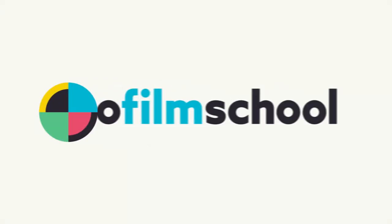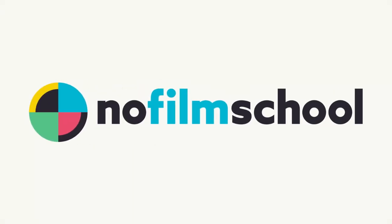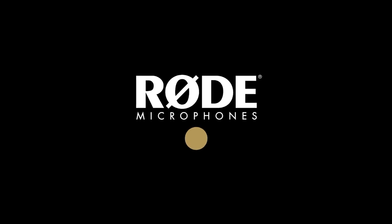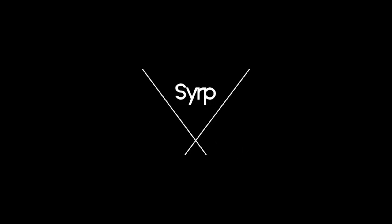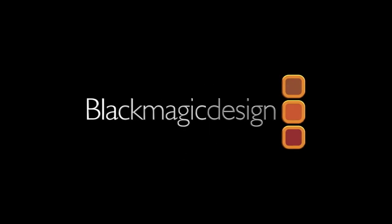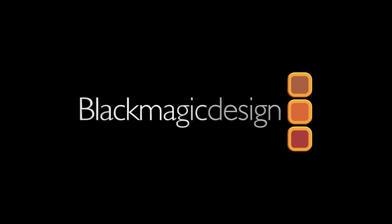No Film School's coverage of NAB 2019 is brought to you by Rode Microphones, the choice of today's creative generation. SIRP — simple portable motion control. Blackmagic Design, creating revolutionary solutions for film, post-production and television.